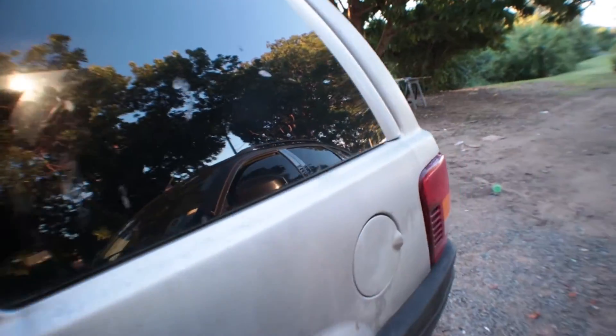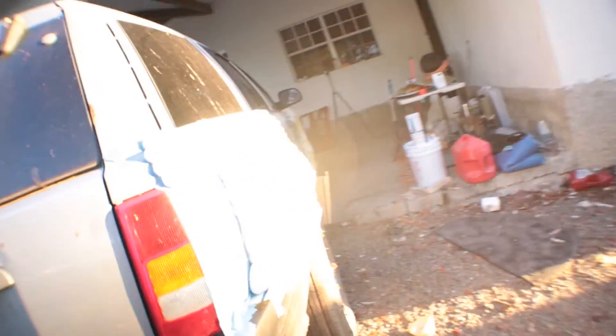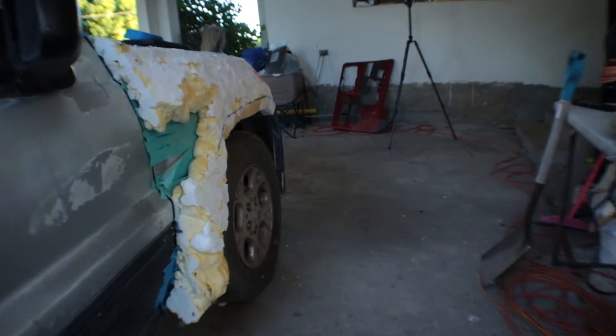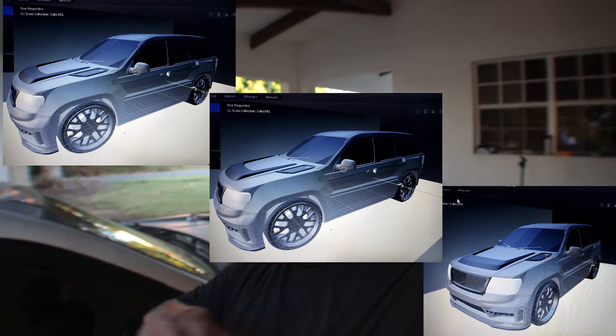Let me know what you guys think in the comments. That's going to be it for this video today. Let me know what you guys think of the build so far and how it looks — give me some input. I only have certain ideas in my head and I'm trying to build off of what I think will look good. I did do a 3D model of the car, but I started to build it and it looks nothing like the 3D model. So I think I might just go with it more organic and let the body lines flow.